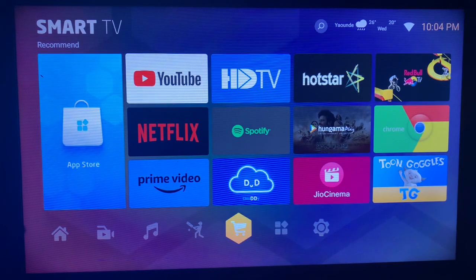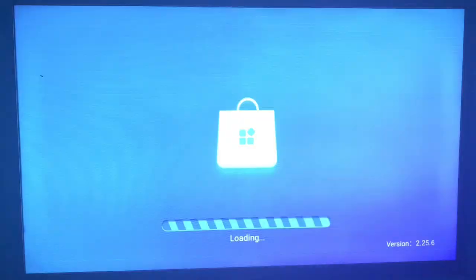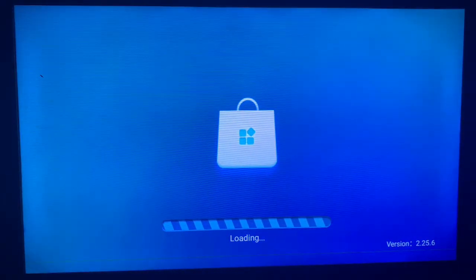On your smart TV, what you have to do is try to locate the Google Play Store or App Store. Now if you are fortunate to have that, you come over to your App Store or Play Store and it's going to launch. If you don't have the App Store or Play Store on your smart TV, the next video is going to show you how to install the same application without Play Store.